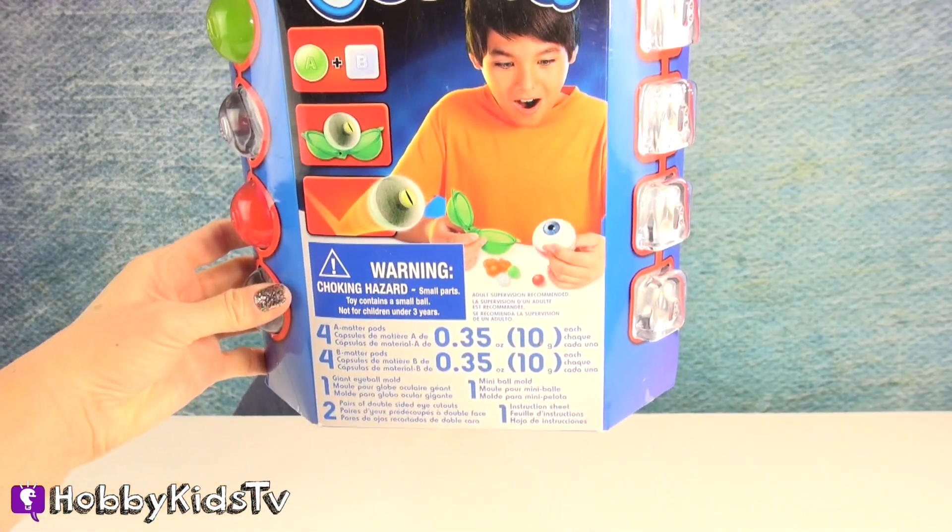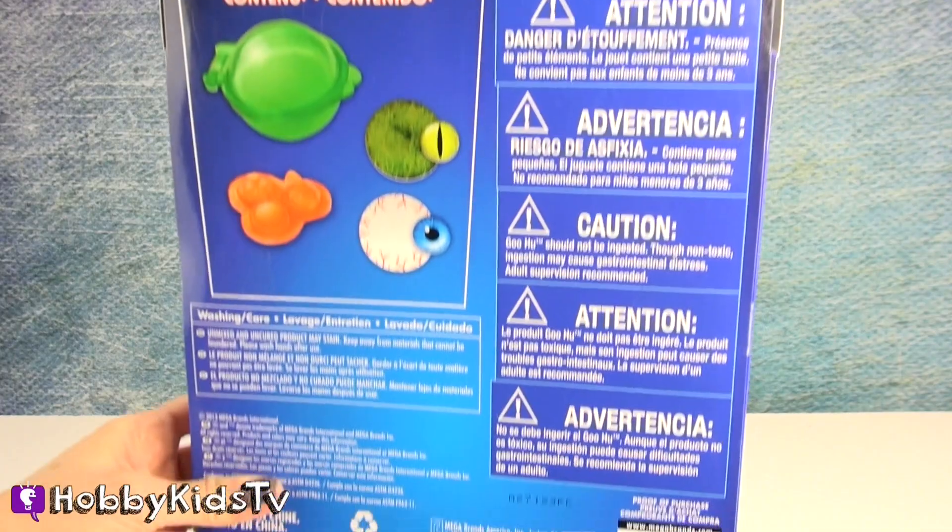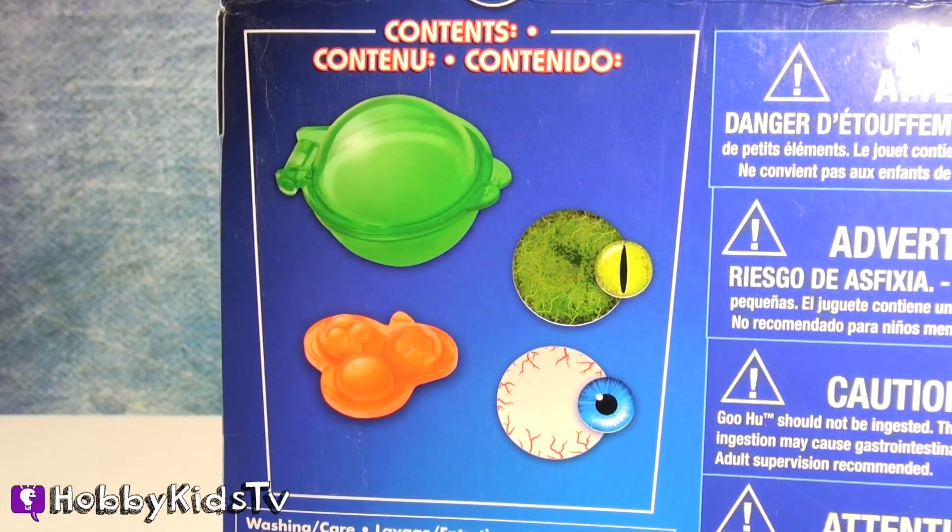Here is the front of the box. Here's the back. It shows the stuff to make the balls with.